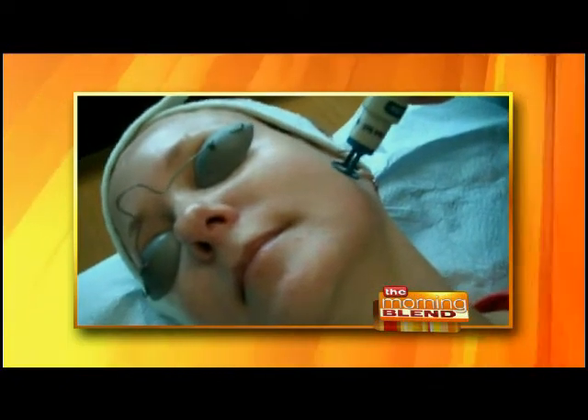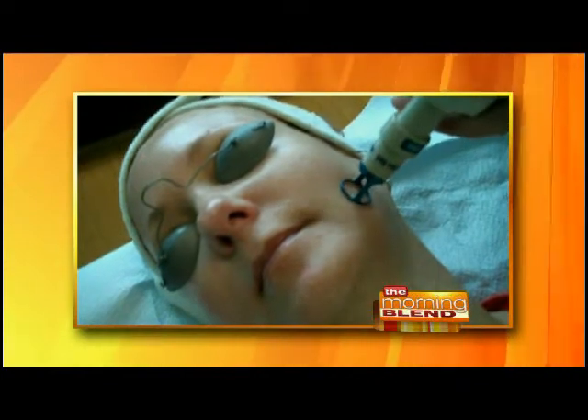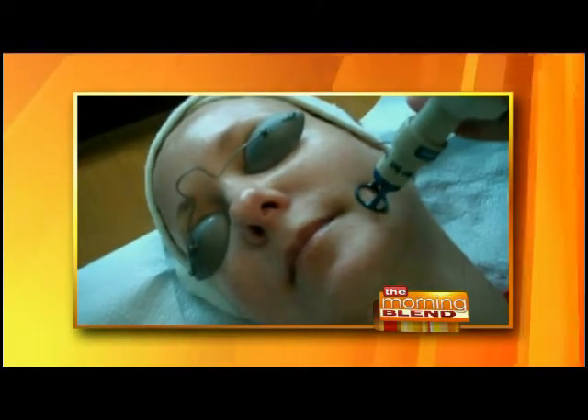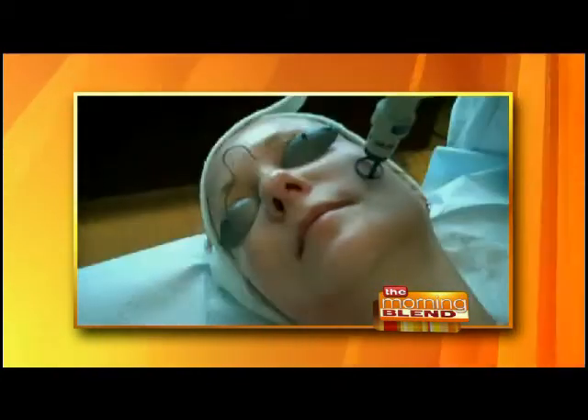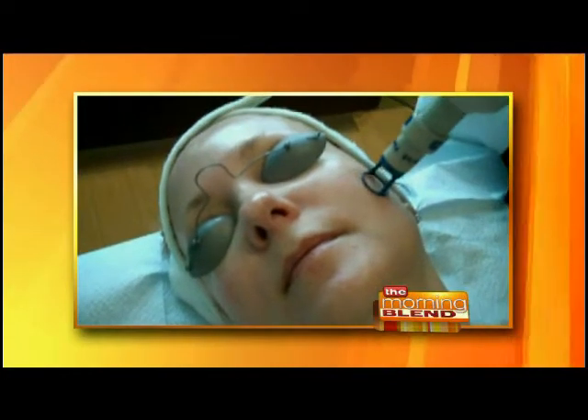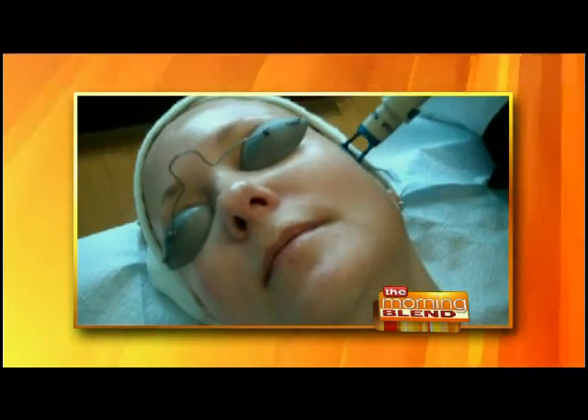Both the patient and the practitioner wear goggles. This is what we call a YAG 1064 laser. It moves across the skin and we do five passes — we treat a quadrant of the face at a time. We can also treat the neck, and it's not just for the face — we can rejuvenate elbows, knees, and hands as well.